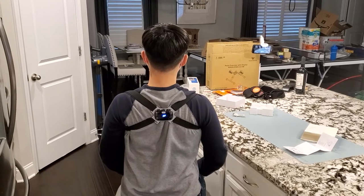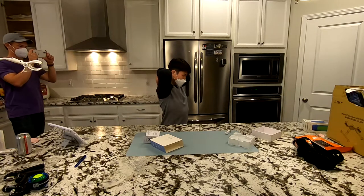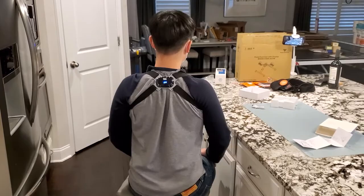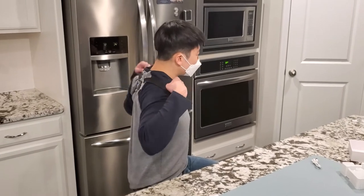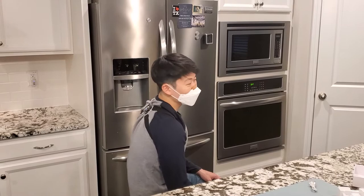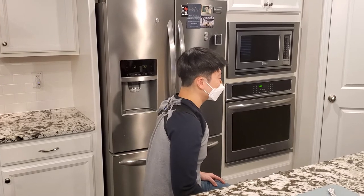That looks pretty extreme - that's how I normally sit. It's buzzing every time I do that. If I wanted it more sensitive I'd just move it closer to my neck. We've triggered it 26 times now. Looking at good posture, here's the trigger point - and you were definitely slouching. That's how I normally sit though. Seriously, you are exactly the right target for this product. I really like this - it's a cool product.